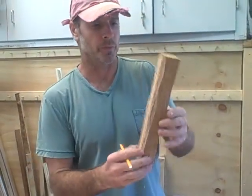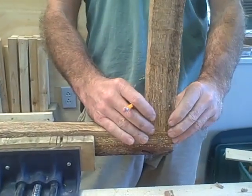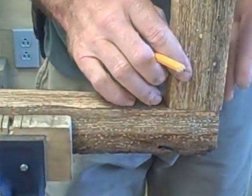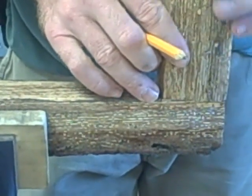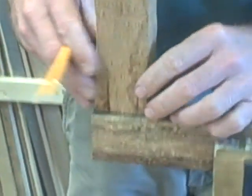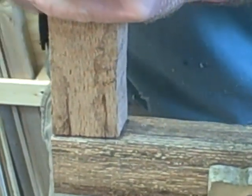Now that I've got these dimensioned and squared up, I'm using them to measure a line right here. You're going to line this up at your end and then draw a line. Then you can take another one and do it on the other side, and you'll draw a line.